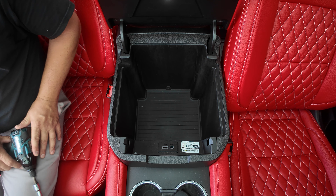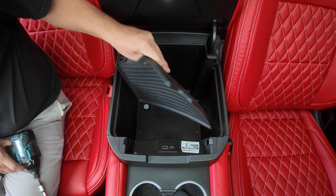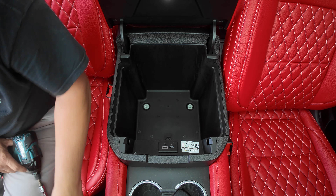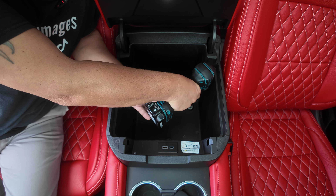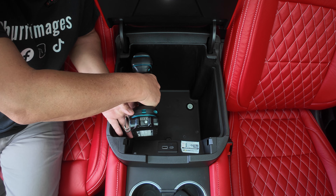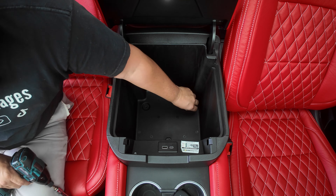Let's get this thing installed. First, you take out your factory mat — the rubber mat that comes factory. There's a little staple in there. Then we take a 10 millimeter socket and take out both these bolts. Set them to the side.